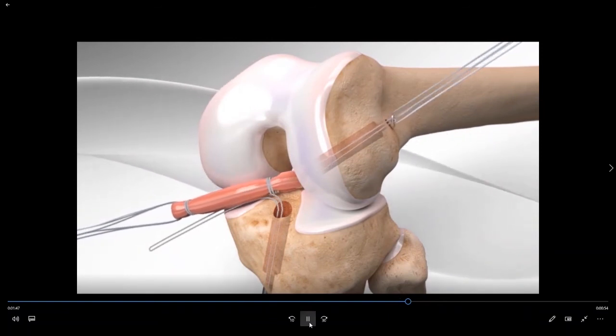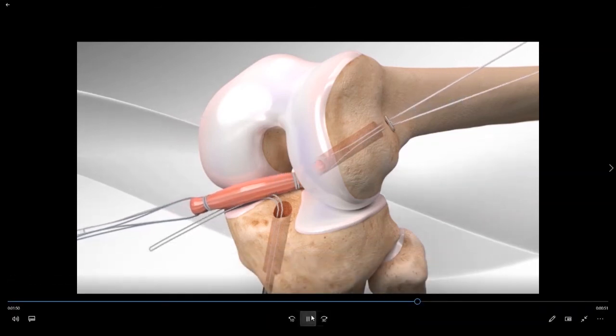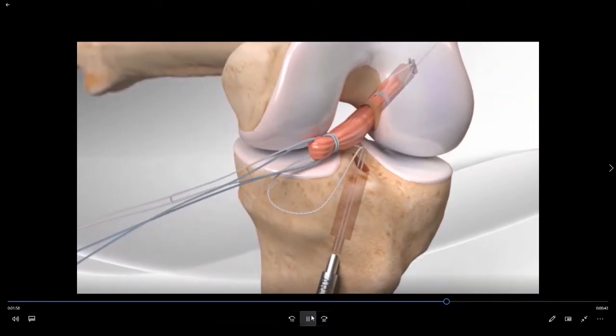We now have the hamstring tendon graft. We have pulled the leading femoral sutures and the femoral cortical button up through the 3.5 millimeter hole, and the button flips and gets caught on the outside of the bone. We then tension the device from the outside, which decreases the length of the loop, pulling the new ACL up into the femoral socket. This is very precise and allows us to achieve adequate depth of penetration of the graft into the bone.